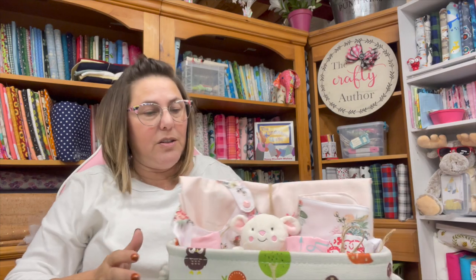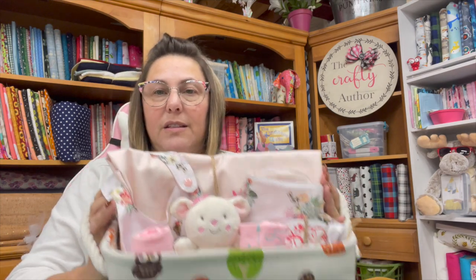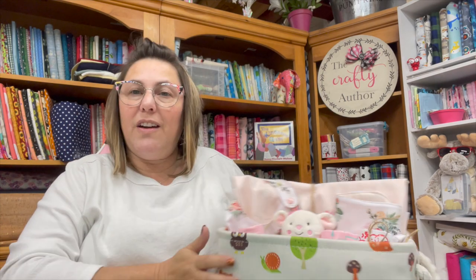That is what this little gift basket is. I just need to get some plastic wrap, put it together, make a card, and it's good to go.